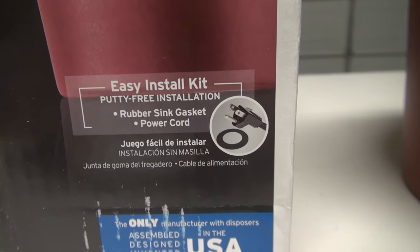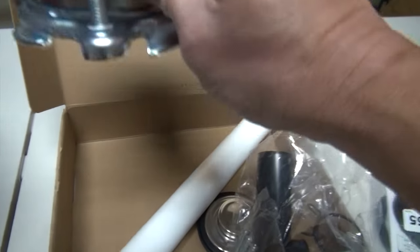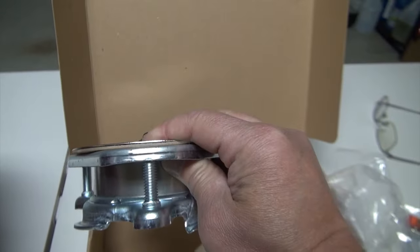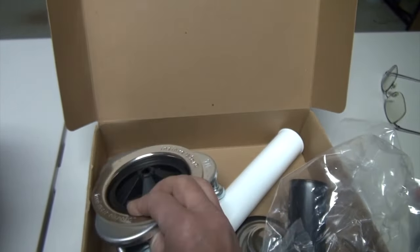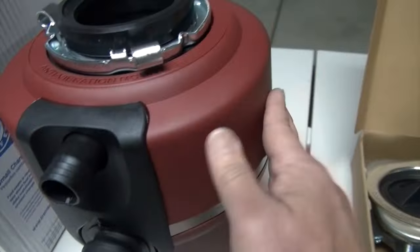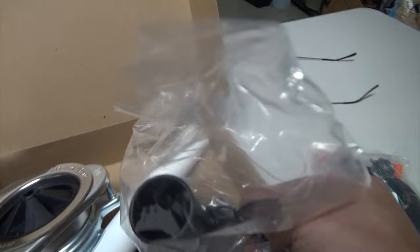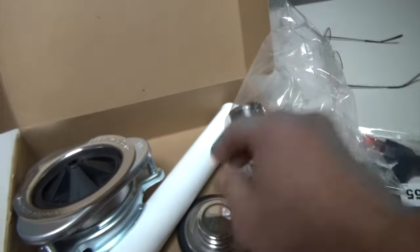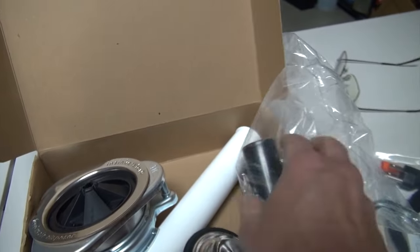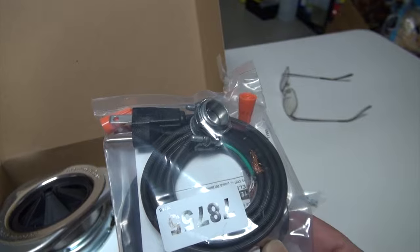The good thing is that it does come with a power cord. The package comes with the upper flange, but today we're not going to use the upper flange because the old existing sink already has one. We're just going to replace the bottom piece. It comes with an arm and a clamp. There's a stopper as well, and it also comes with an electrical power cord.